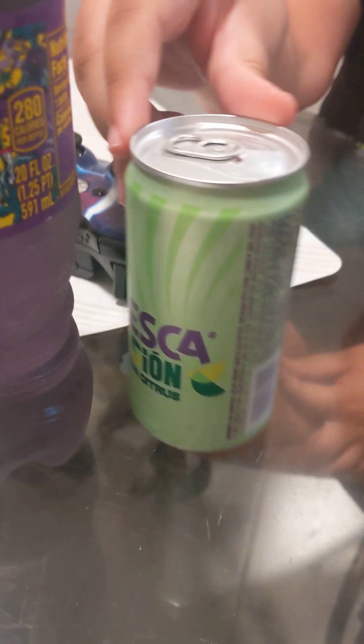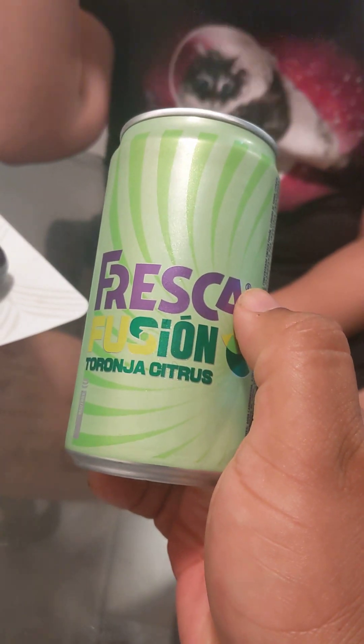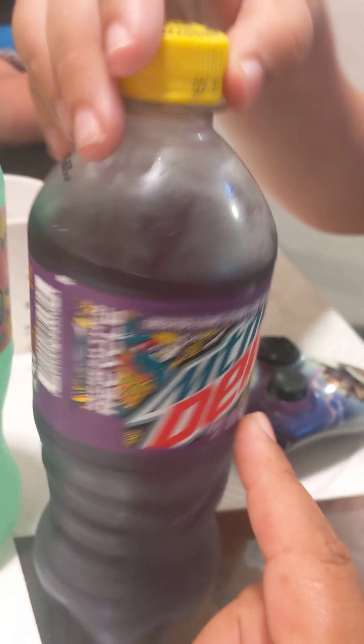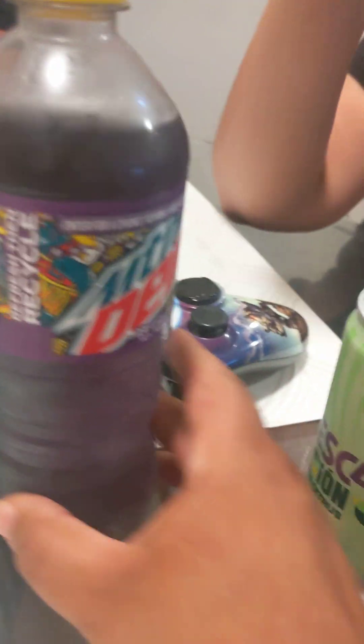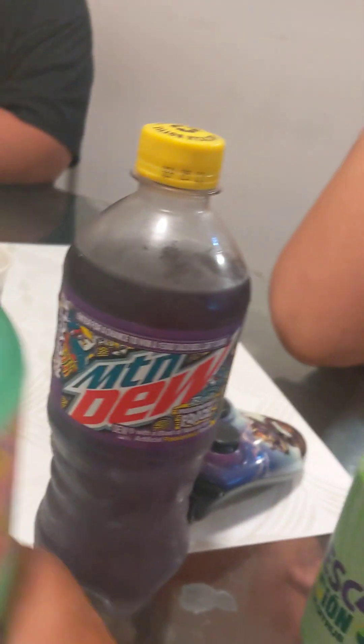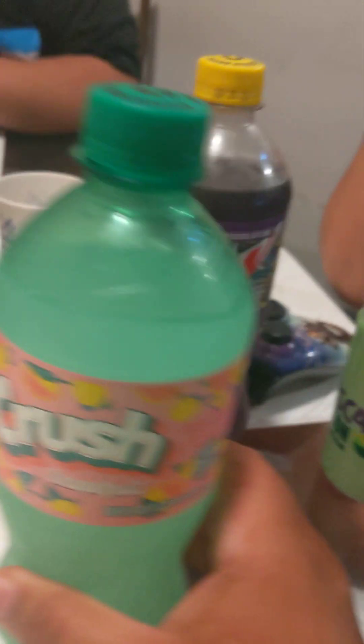Welcome back to Day Rich Rice. Today we have these three drinks right here: Fresca Tarocco Citrus, Mountain Dew Passion Fruit Punch Baja, and last but not least, Crushed Grapefruit. We're gonna try three today.